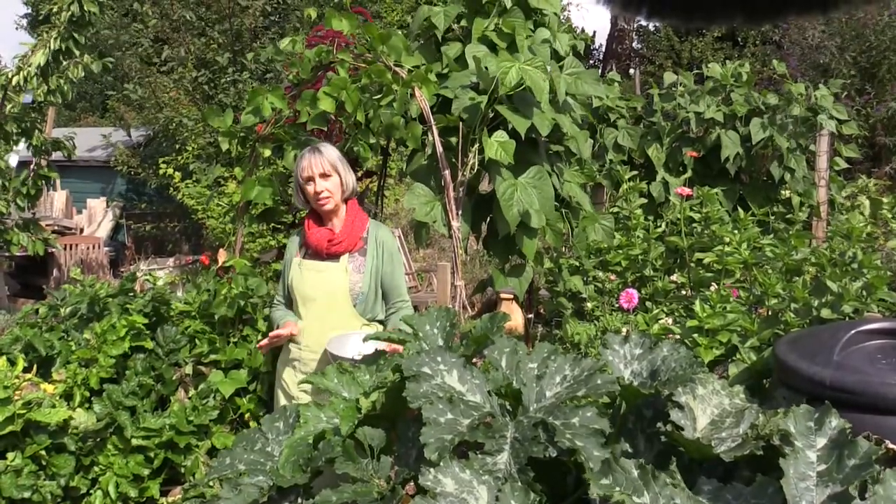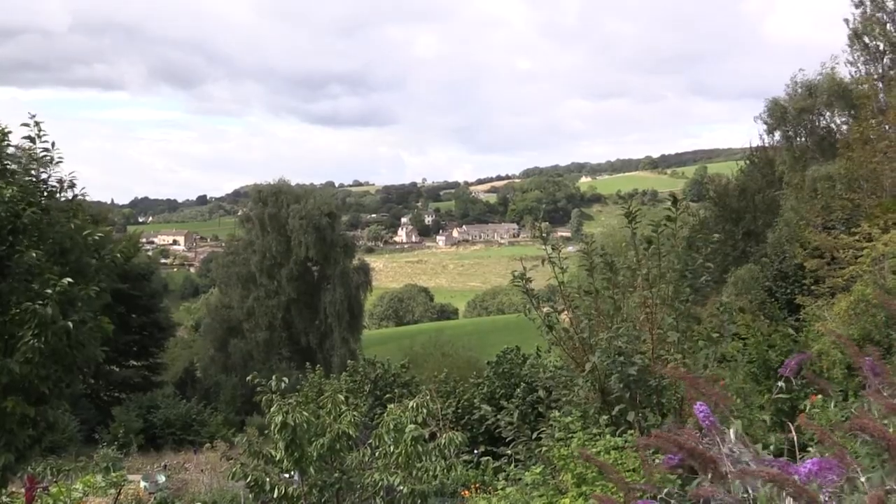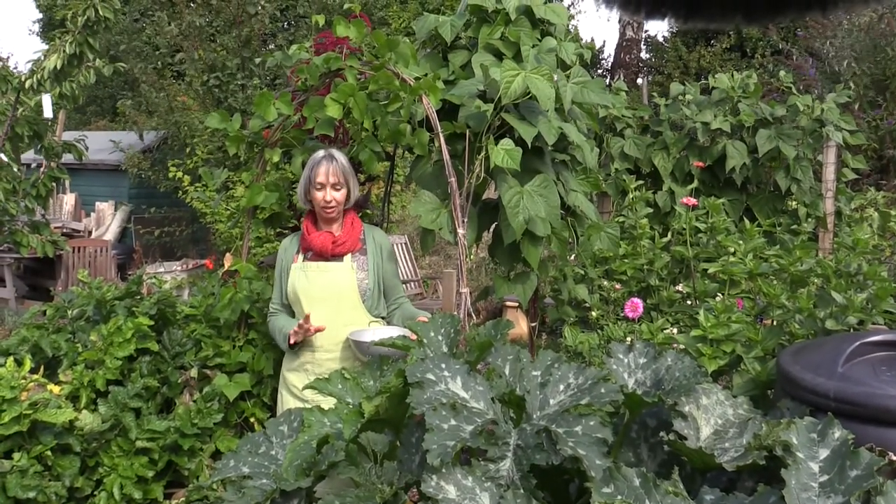Everything here is a no-dig system. We are in the Cotswolds where the soil is only a few centimeters and then we hit rock, so digging wouldn't work here anyway for gardening.